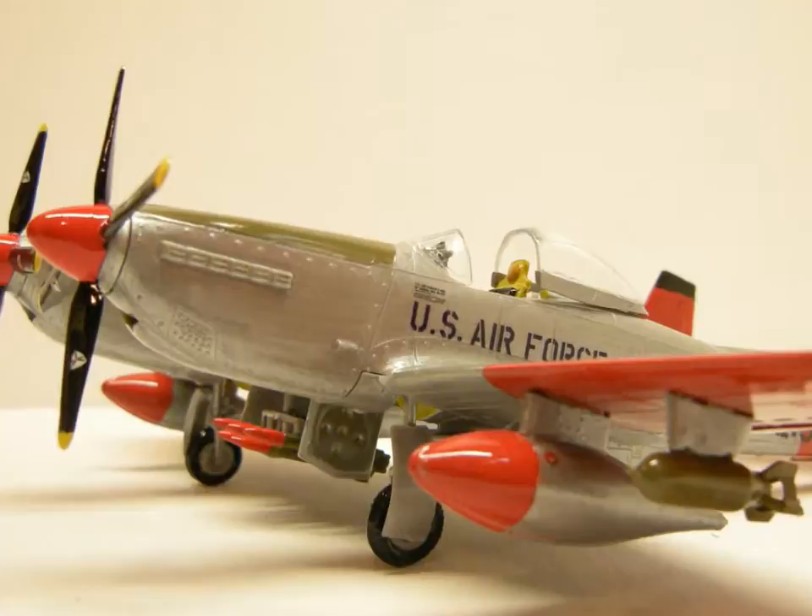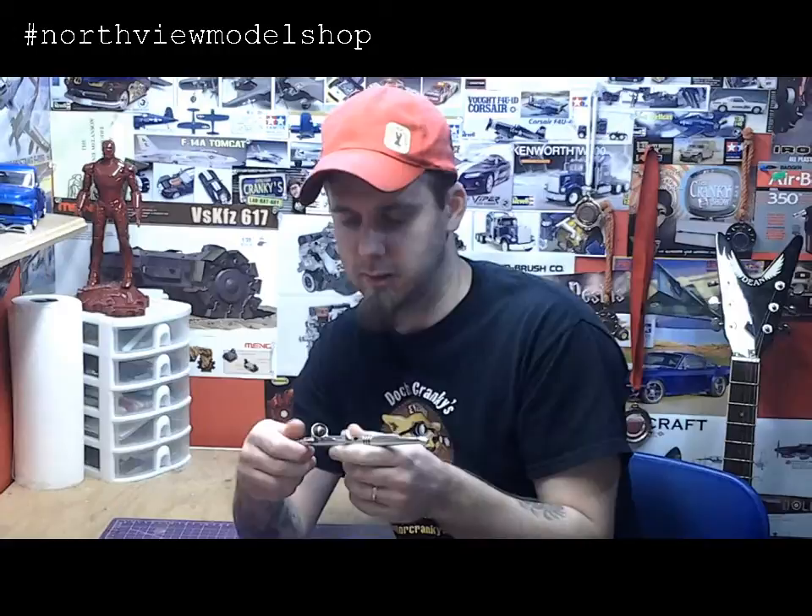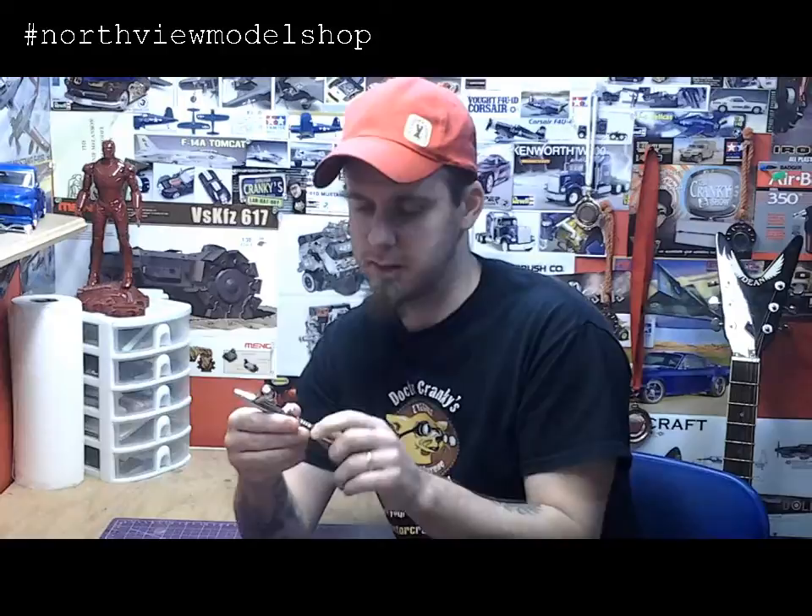Let's get started. Hey guys, Jan here in the Northview model shop and today I want to bring you a new piece of hardware that we've just got. We called our friends over at Elm City Hobbies and Scott was able to hook us up.